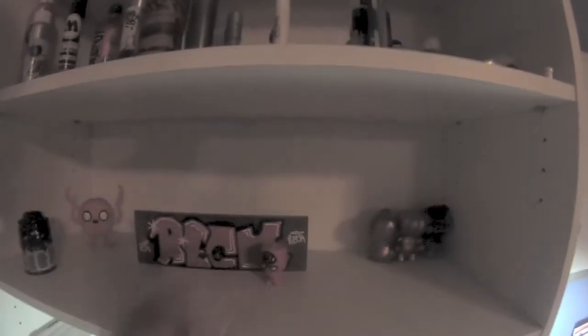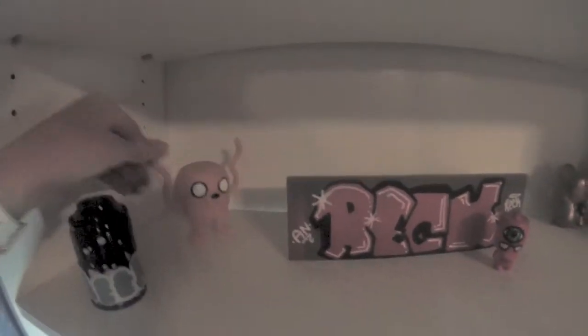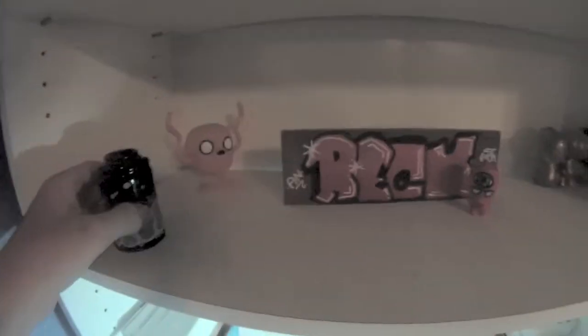Above that, got a little light Lego thing that I did a little wreck thing on with some spray paint. A little Adventure Time Jake. A little mini spray paint can I did when I first started graffiti. Some little toys to mess around with.